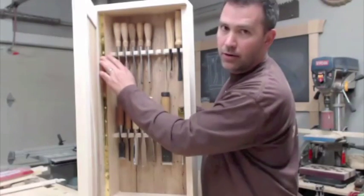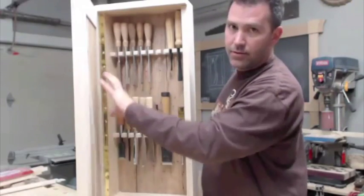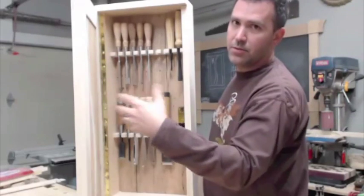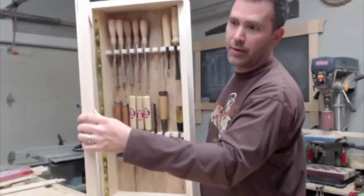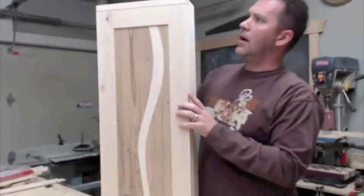I used a piano hinge on the inside. I may change it a little later and add some more storage on the door — that's one of the reasons I used the piano hinge, because it's much stronger, so I don't have to worry about it if I need to add to it later.